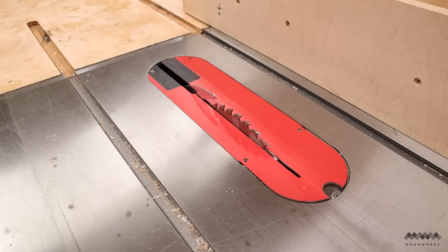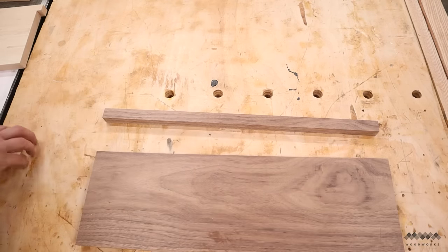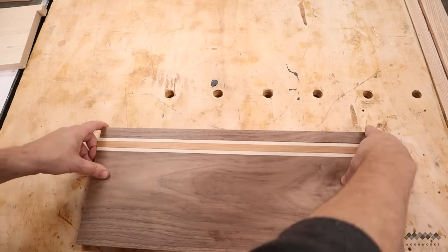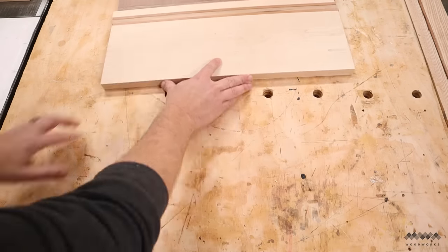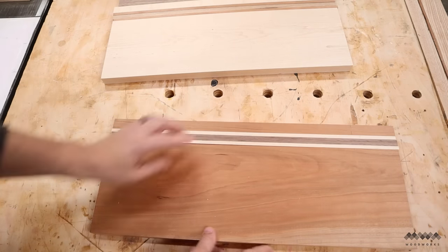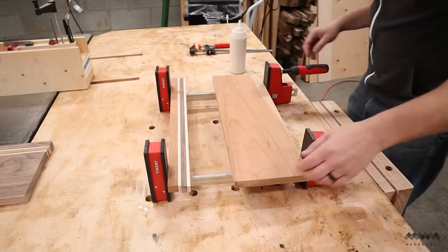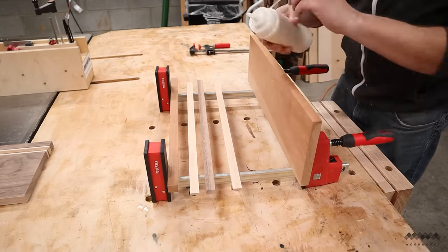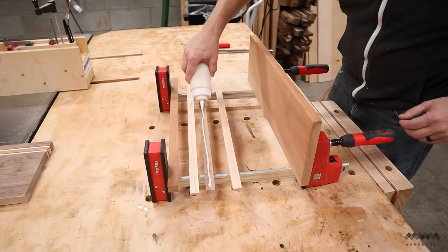With all my strips cut, it's time to design these boards. Since I'm using three different hardwoods, I want some of each kind in every board. The walnut board will get two maples and a cherry, the maple board will get two cherries and a walnut, and the cherry board will get two maples and a walnut. These three colors go so well together, and most importantly each board is only going to have four glue joints.